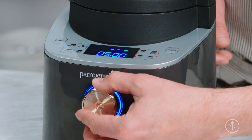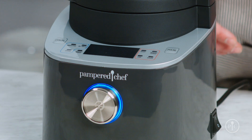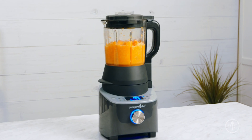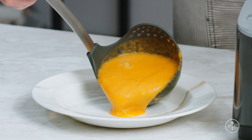Then use the wheel to select the soup setting and press the wheel to start. The pitcher will be hot during and after cooking, so don't touch the glass. While the soup is coming to a boil, the blades will spin and cut the food down into smaller pieces until it creates a creamy consistency.